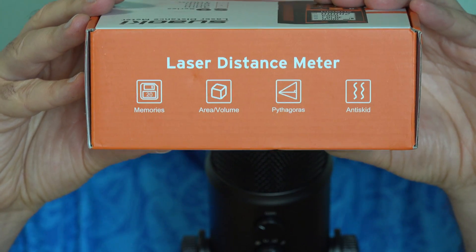For people in real estate, construction, remodeling — I imagine with this you can do in 10 minutes what it used to take two people an hour to do. Goes for $43, and I have a link to it down below this video.